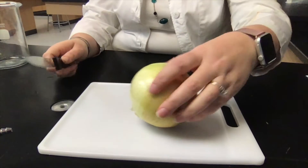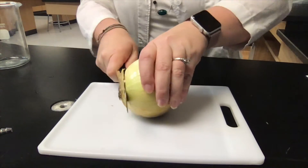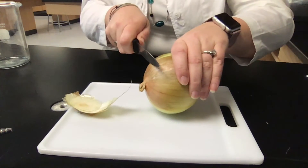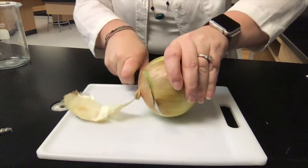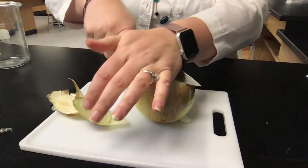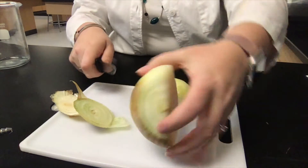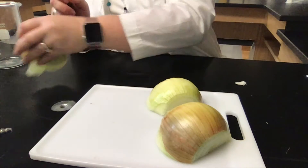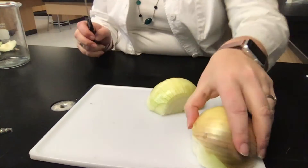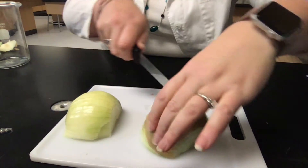What we're going to do first is cut this onion up. I'm going to cut it up into a few different pieces. We're going to take one half and put it into the salt water, and the other half is going to go into the fresh water.